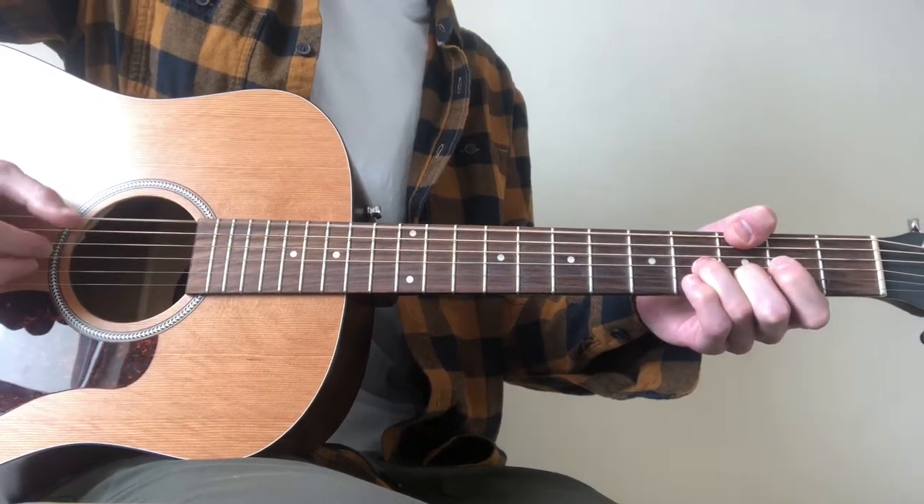Part 2 of the chorus: we play through and use the same picking pattern as the first four chords. So I'll play through those again. And this is where we see the change — it kind of wraps up the whole chorus. Instead of going to the next chord, we go back to the first chord shape, but the picking pattern changes slightly. I'll show you slowly.